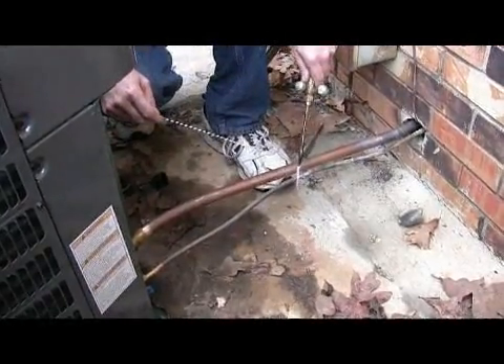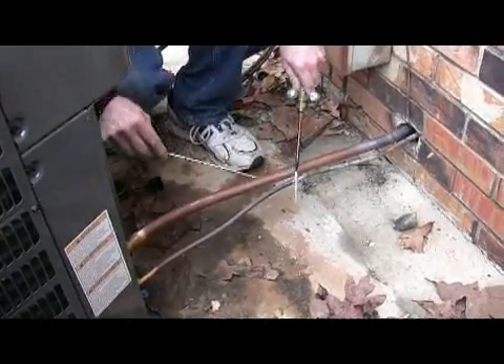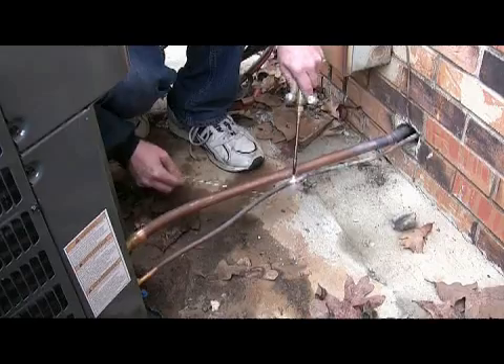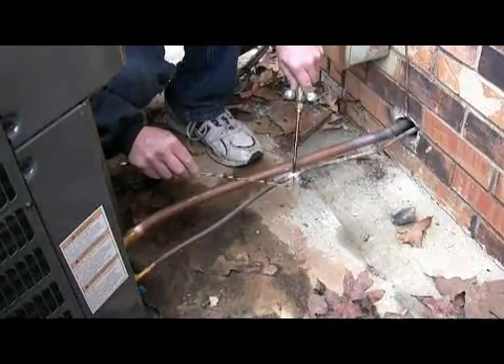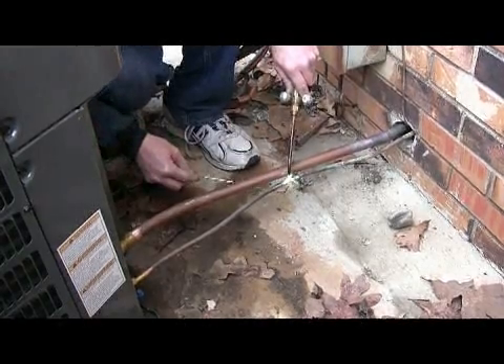Now this one here, I'm going to be easier and lighter on it with my torches, because if you're not careful, you can cut a hole in that pipe with this big a tip on the torches. But I need the larger tip for the larger pipe because I have to get it hotter. And as you see, it didn't take long to get this one high enough to melt that silver.